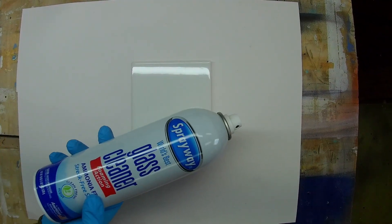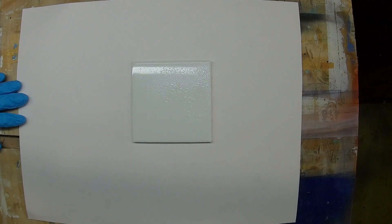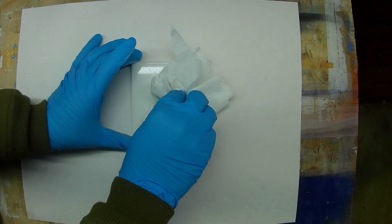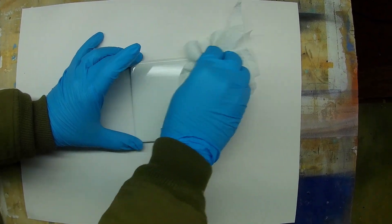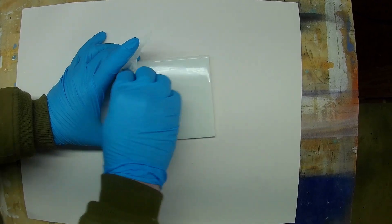The first step in the process is going to be to clean off your tile. I just use a little bit of spray cleaner and a clean paper towel. It doesn't have to be nearly as clean as it would if you were trying to get paint to stick. Give it a good wipe down and let it dry for a couple minutes.